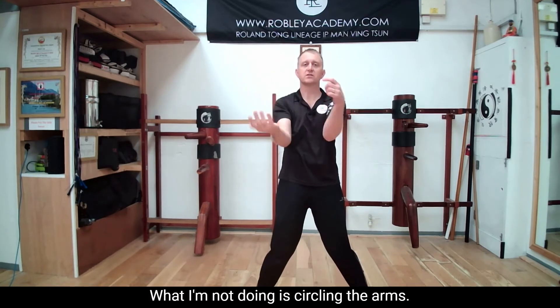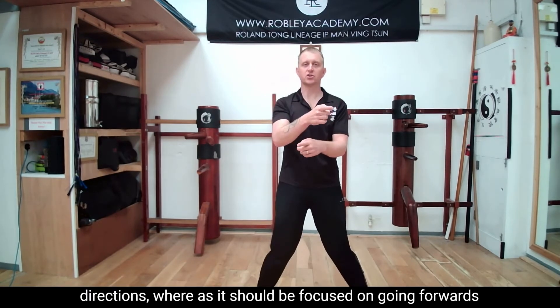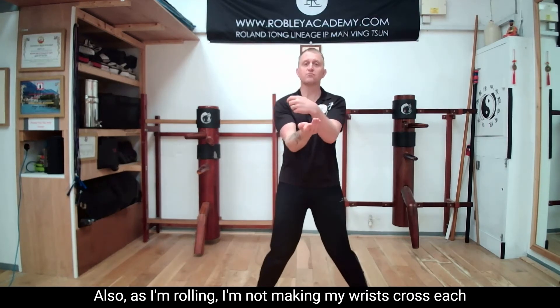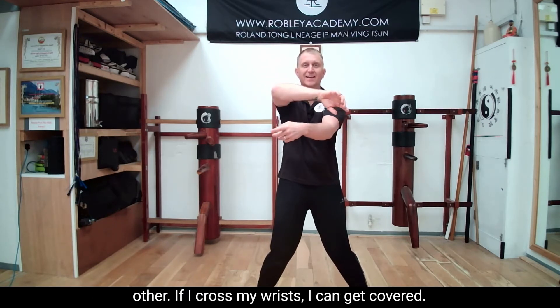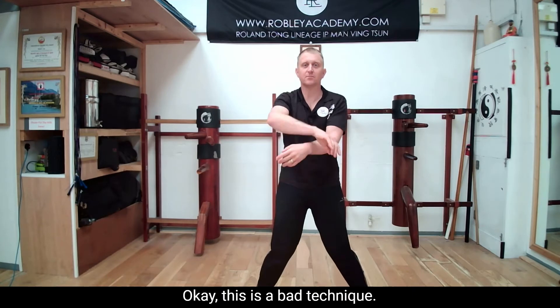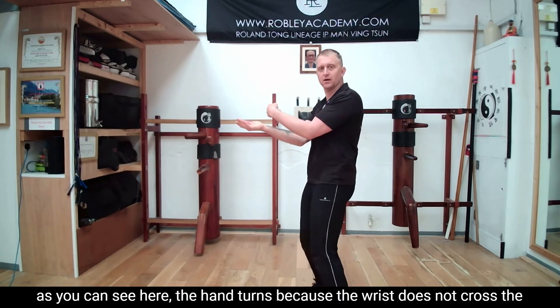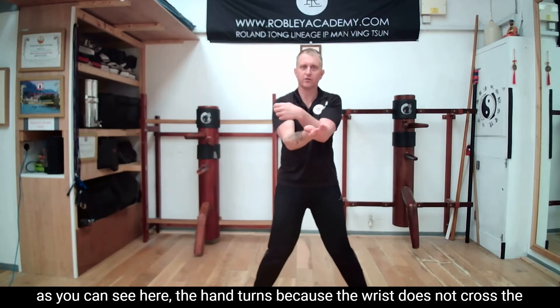What I'm not doing is circling the arms. If I'm circling the arms, my energy is going in the wrong directions, whereas it should be focused on going forwards towards my opponent. Also, as I'm rolling, I'm not making my wrists cross each other. If I cross my wrists, I can get covered — this is a bad technique. So if you push my Fuk Sao down, as you can see here, the hand turns because the wrist is not across the Tan Sao.